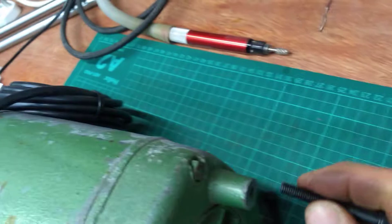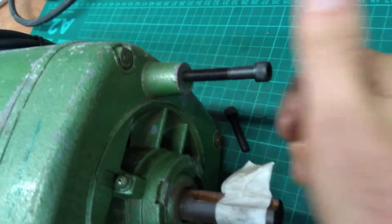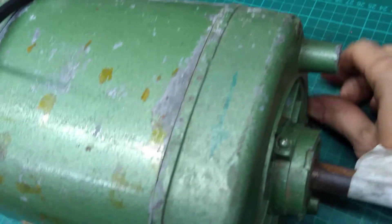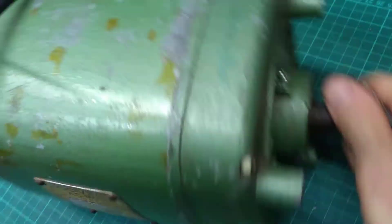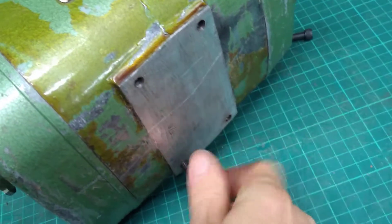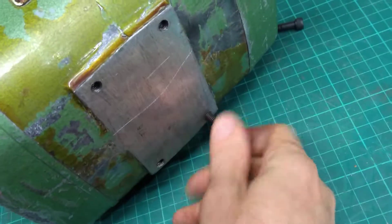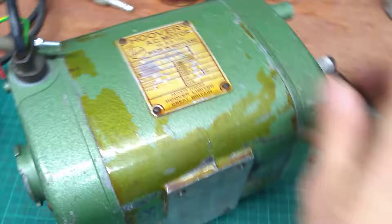It's a very heavy motor — cast iron construction, I'm sure. So that definitely winds in fine, quarter-inch BSF without a doubt. And then let me just double-check the base holes — yes, that is quarter-inch Whitworth. I've checked all four.